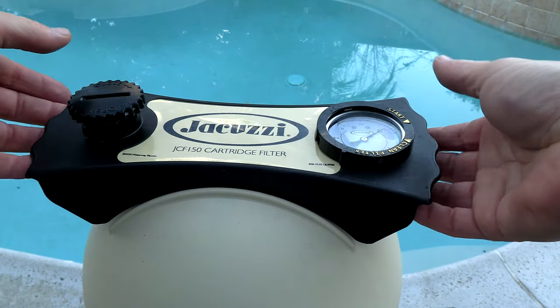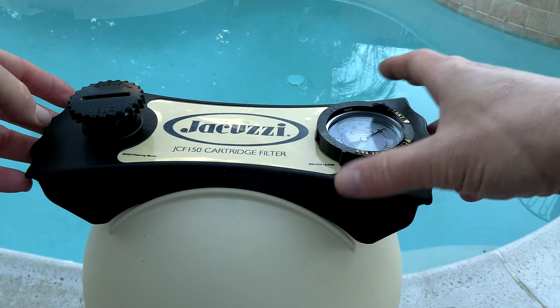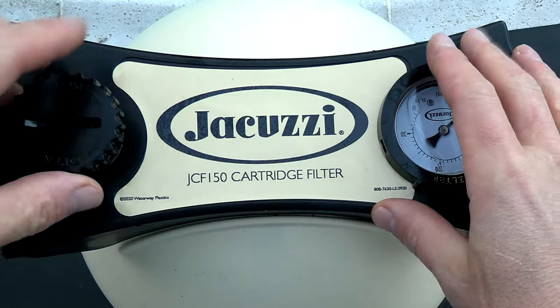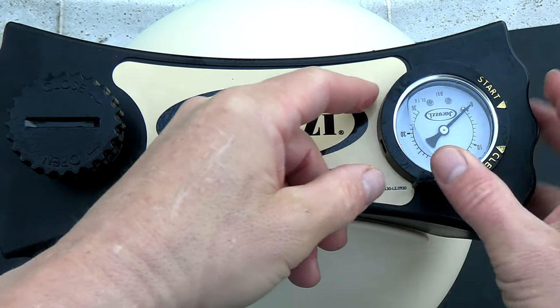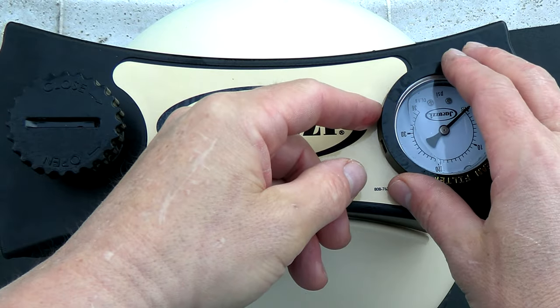On top of the filter are these really nice handles so you can easily remove the lid when you go to clean it. Also on top is this air relief and then you have this recessed filter gauge, which will help protect it from getting damaged or hit.